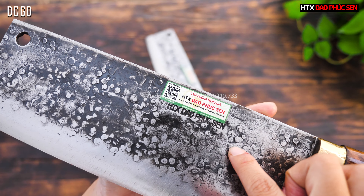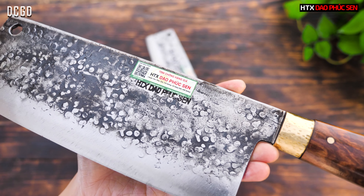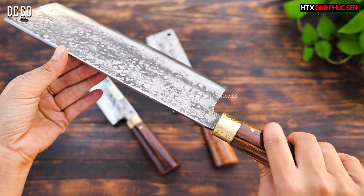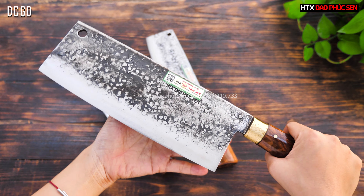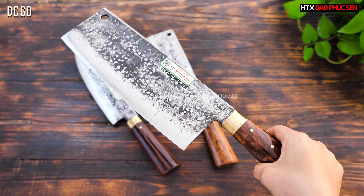Trên lưỡi dao sẽ có gập chím chữ HPX 5% và có tem chống hàng giả. Ở cán sẽ có hơ gò một chút để tạo điểm nhấn. Cây chặt gà như thế này có thể dùng để chặt gà, vịt và chặt xườn. Dùng trong gia đình thì thường một tuần mình chặt khoảng 2-3 lần.